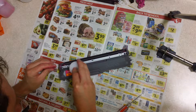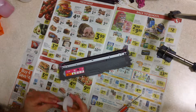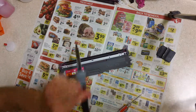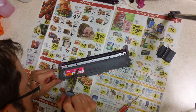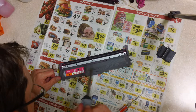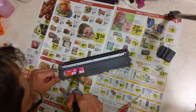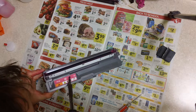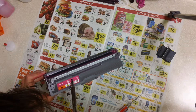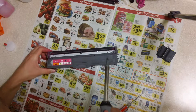Let me do a test fit here — I can maybe make it a hair bigger. Try to lift out stuff as opposed to pressing it in to the cartridge.